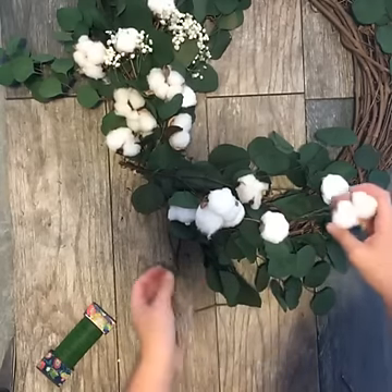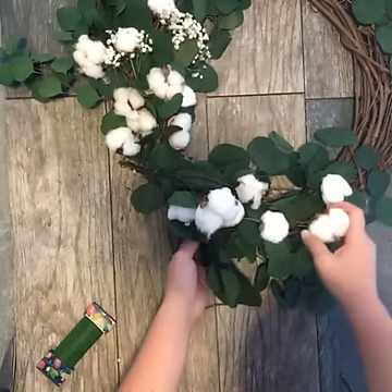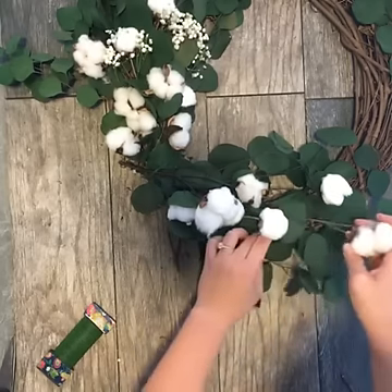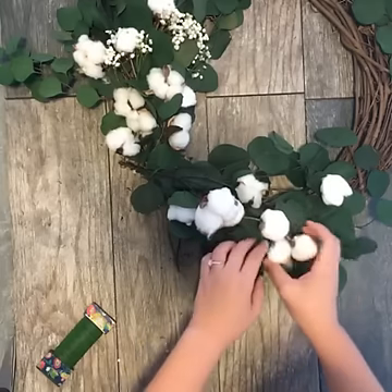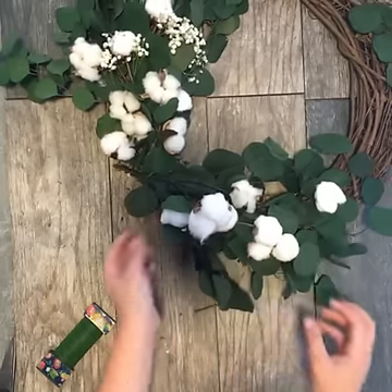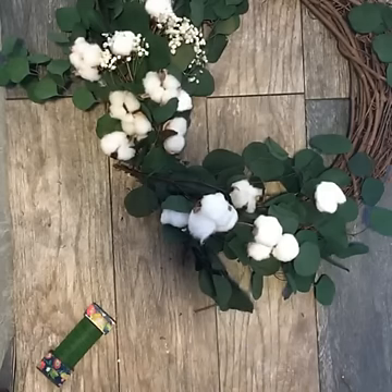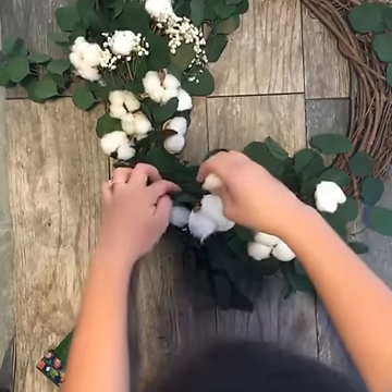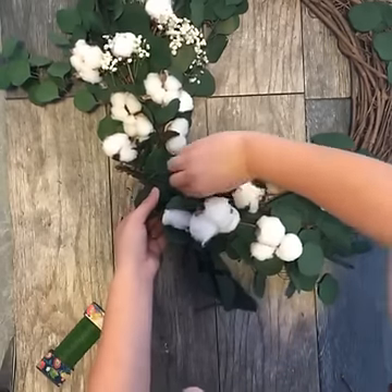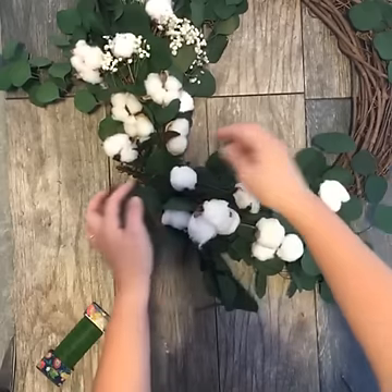If you have any beautiful wreaths that you've put together this fall, we would love to see those as well. You can also see some great fall wreath ideas on our HGTV Thanksgiving page at hgtv.com/Thanksgiving. You'll find beautiful fall wreath ideas as well as recipes for Thanksgiving, crafts to do with the kids, centerpiece ideas, and much more.